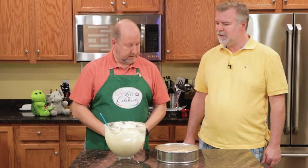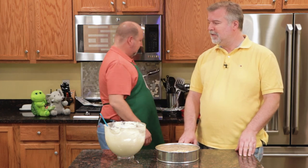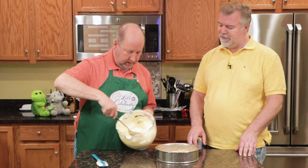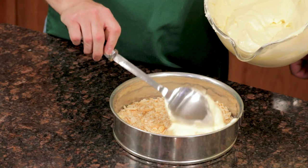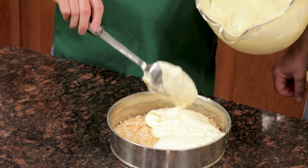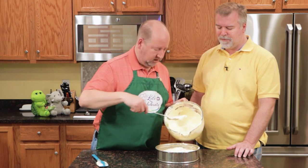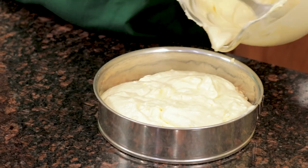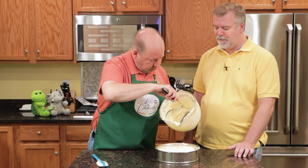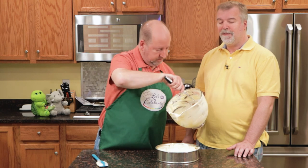I'm going to grab a big spoon because we want to spoon this in. We don't want to just pour it — we want to very carefully spoon it in. A big spoon is better than a spatula. So we're going to take big scoops and carefully just spoon it in until you cover the crust. Don't worry if it's not perfect — it'll all smooth out. Since it's soft, it's all going to level out all by itself. You just don't want to pour it in at the beginning because you don't want to disturb the no-bake crust on the bottom.